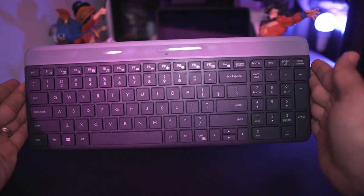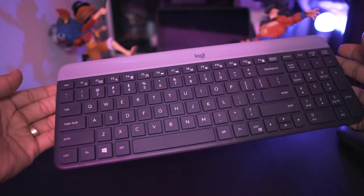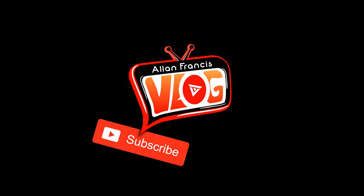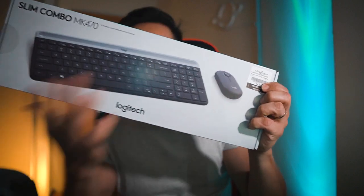What is up, Alan Francis here again — a new day, a new vlog, a new reason to be creative. We are back with another unboxing. Today we are going to unbox this Slim Combo keyboard and mouse. And look how thin the keyboard is.